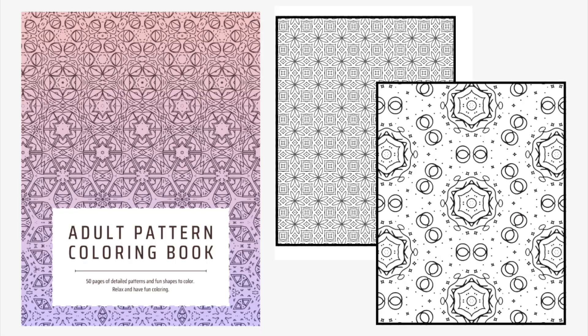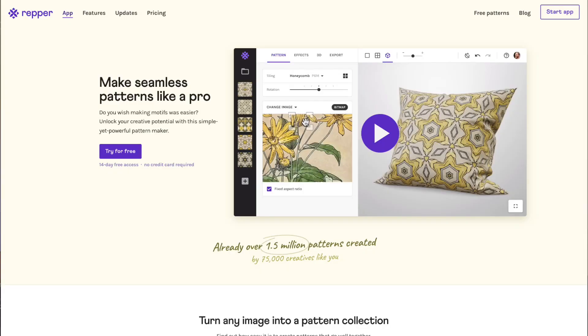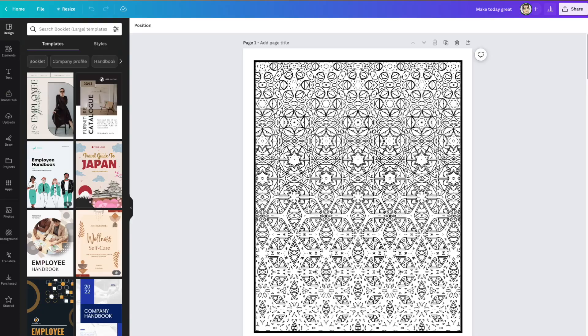In this video I'm going to show you a really simple way to make an adult coloring book with patterns using an app called Repper. I've done a video with Repper before, but in this video I'm going to show you how to do coloring books simply with Repper and with Canva.